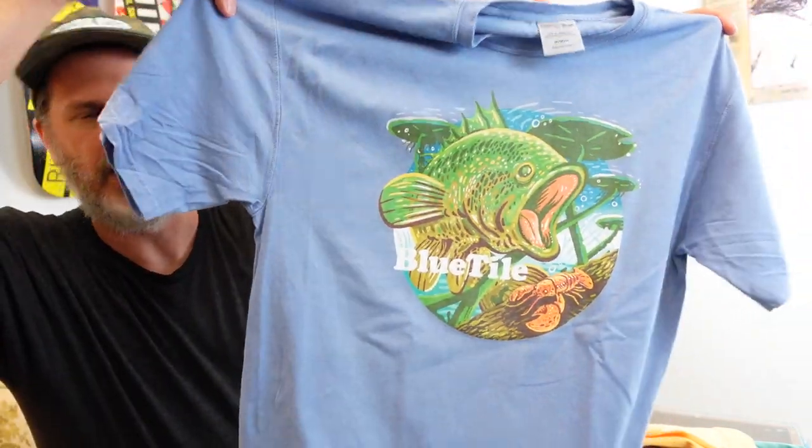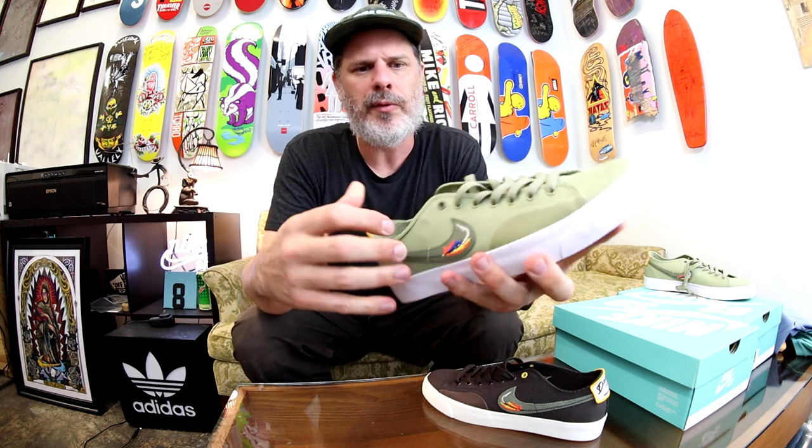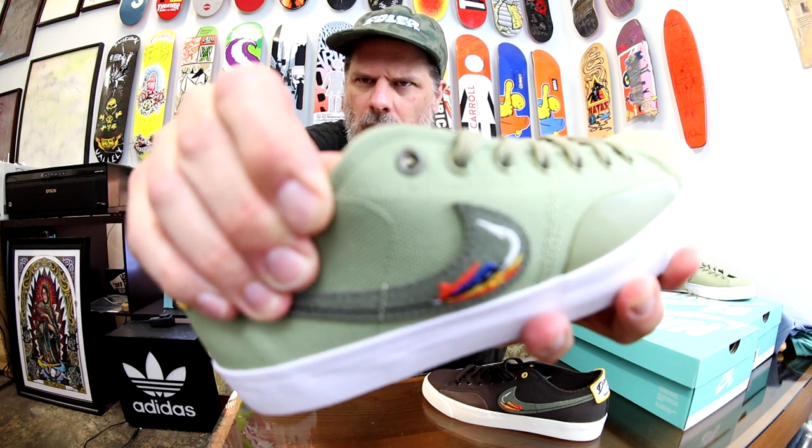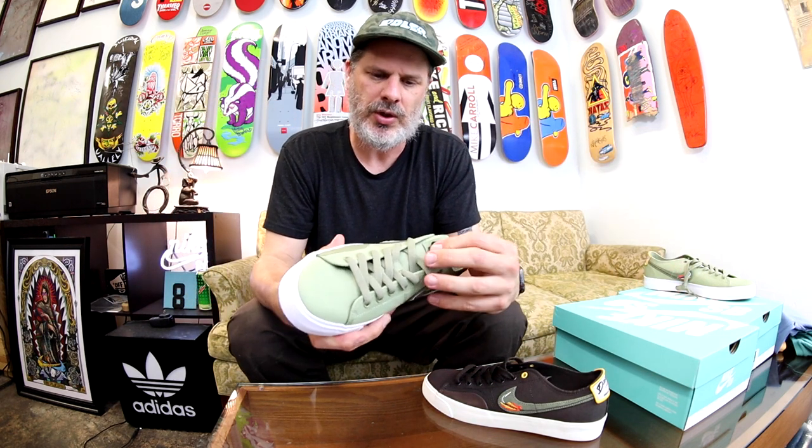That's going to be it — I just wanted to show you some cool canvas shoes. If you're vegan these would work for you. There's an offset eyelet as well — cool little detail. Anyway, that is the Don van der Linden Blazer Court. Let me know what you guys think — it's not a Dunk but it's definitely something cool. Thank you for watching. All the best — love, Blue Tile.